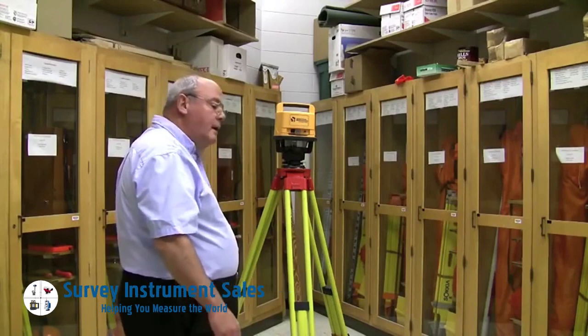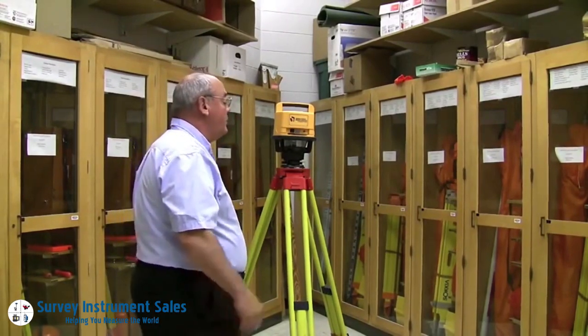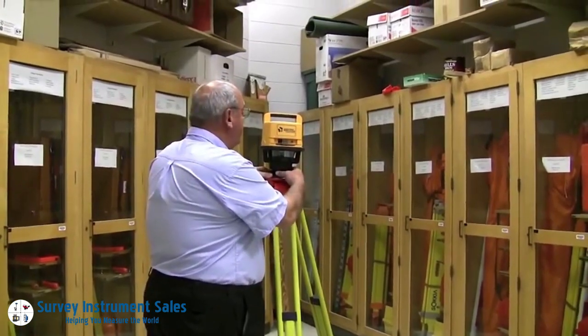Now we're going to do the laser. This is a one-person survey instrument — it doesn't take two people, so I'll be able to fully demonstrate this.